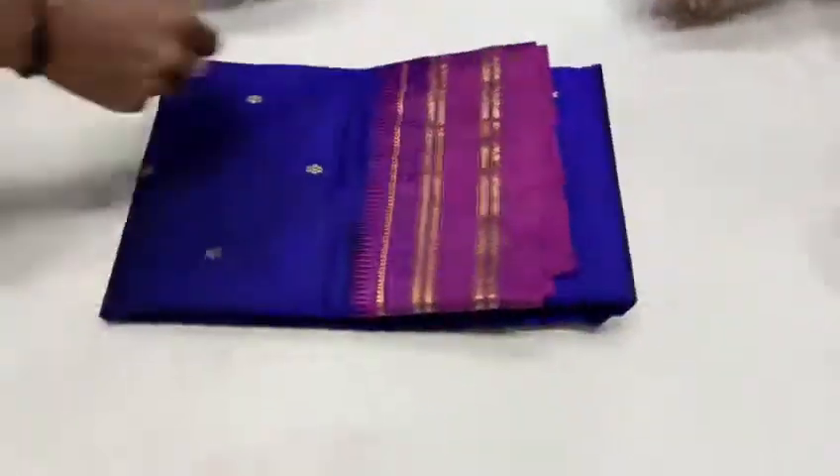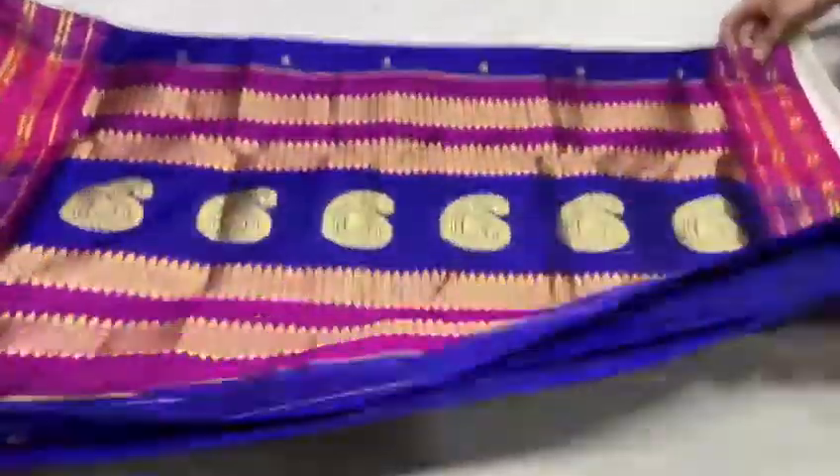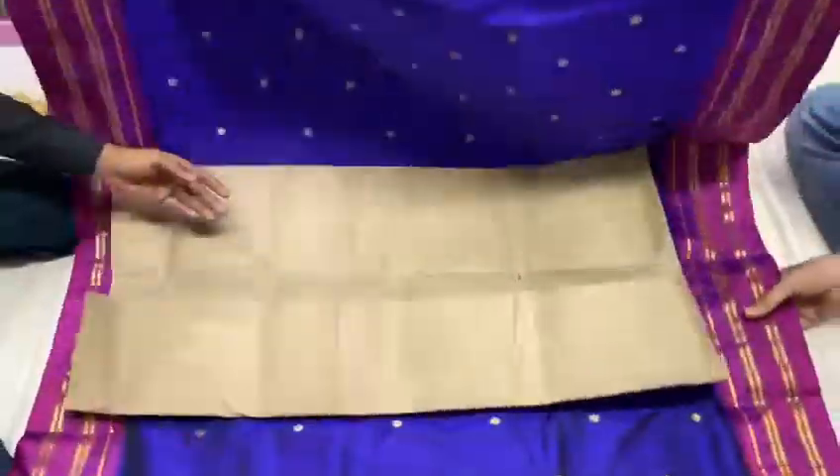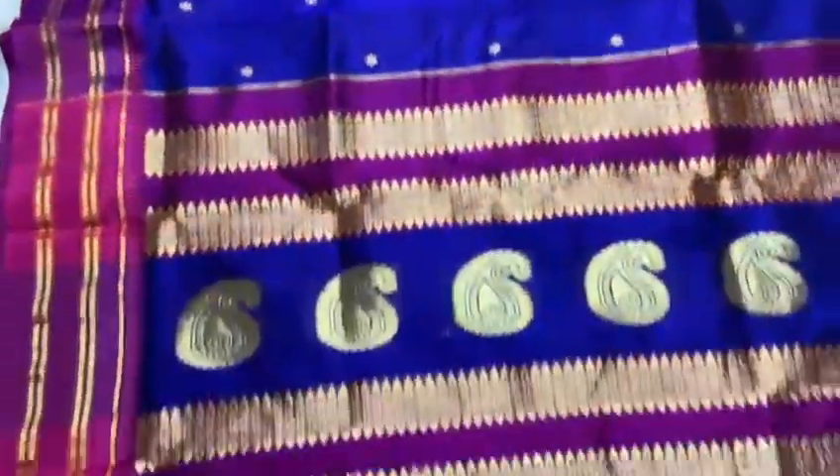Namaskar friend, today we are going to make pure Naranpeta saree. This is pure silk made. This is a pink color and a violet navy blue color.